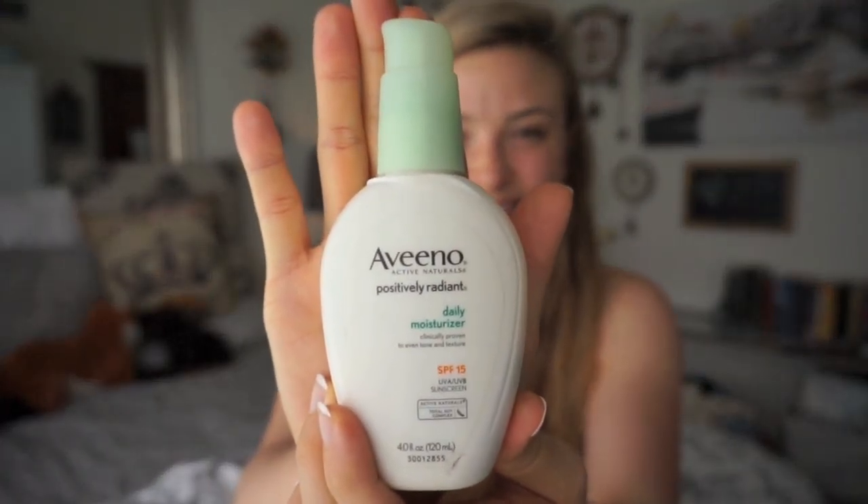So now I'm going to use this Aveeno Daily Moisturizer. It has SPF 15. You always want to protect your skin and just put it all over. I use a motion where you sort of want to go from the inner of your face to the outside. And make sure to get your neck because your neck is very sensitive to the sun.